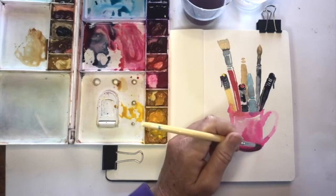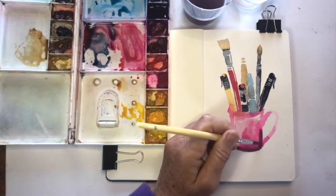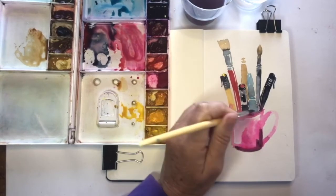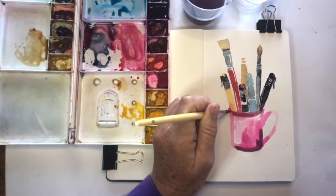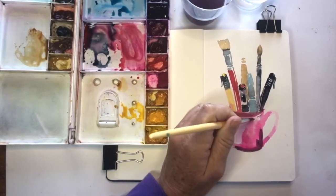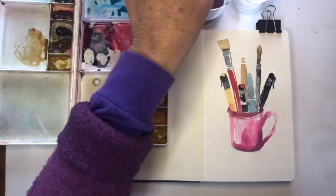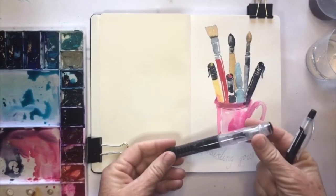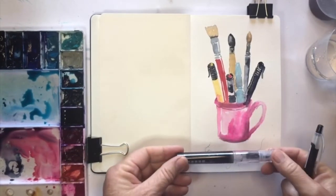Not forgetting that watercolor always dries lighter — I felt my cup was too light and added in a couple of darks just to ground it a little bit. So this is my first page.